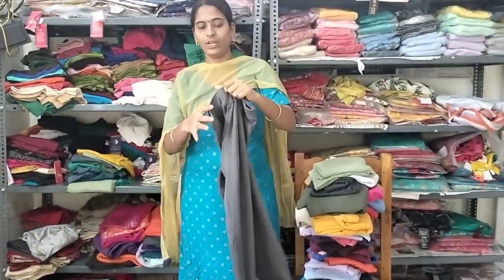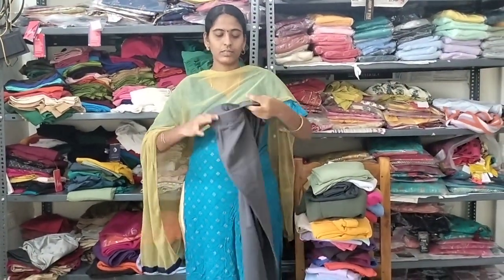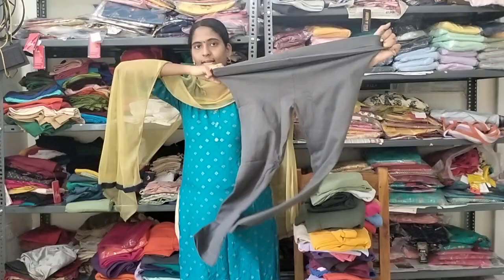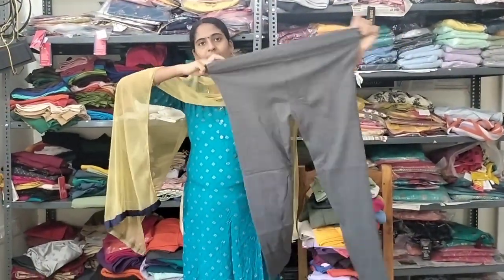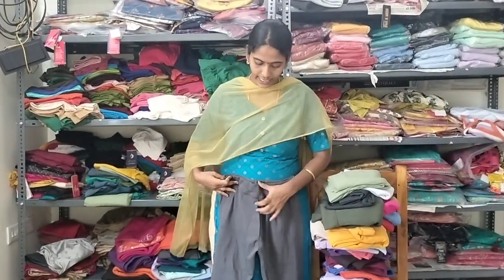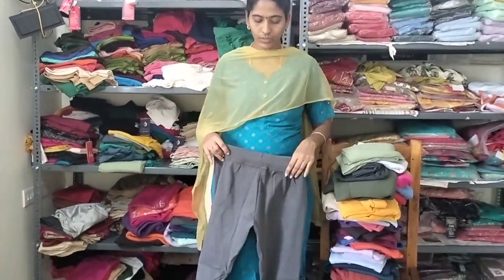We have full length. Free size, excess to double XL. Cotton jeggings — there are 30 colors.